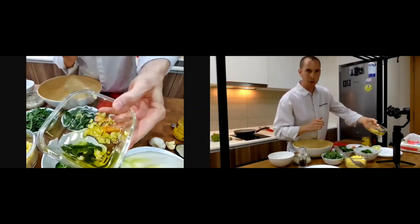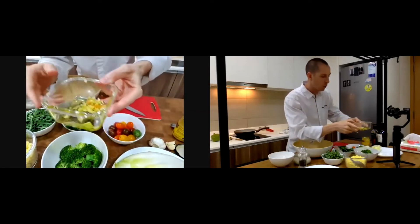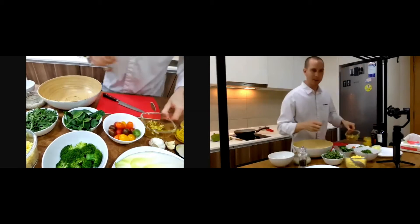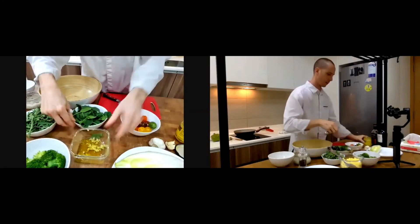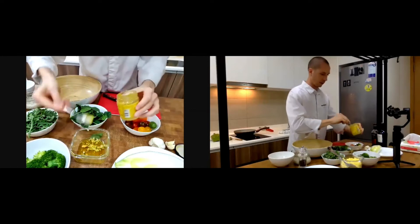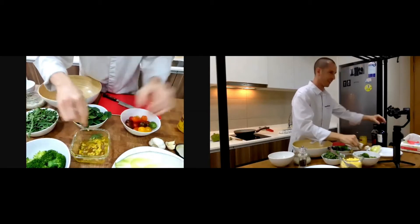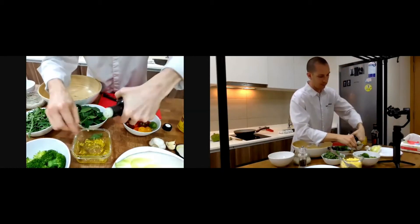I'm going to do a quick dressing. I already chopped garlic with a bit of olive oil — I put the olive oil straight away because garlic turns dark very fast. Then I put some mustard, a little bit, and some olive oil as well.